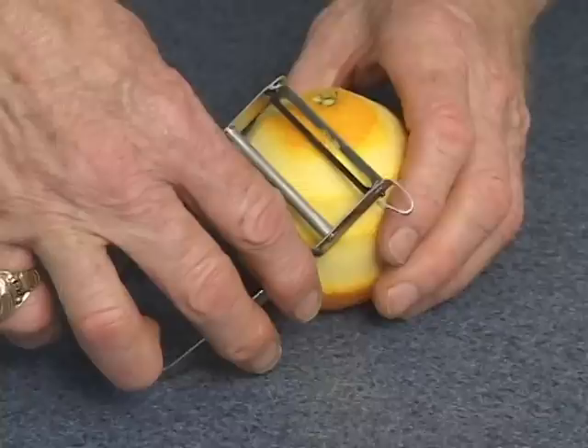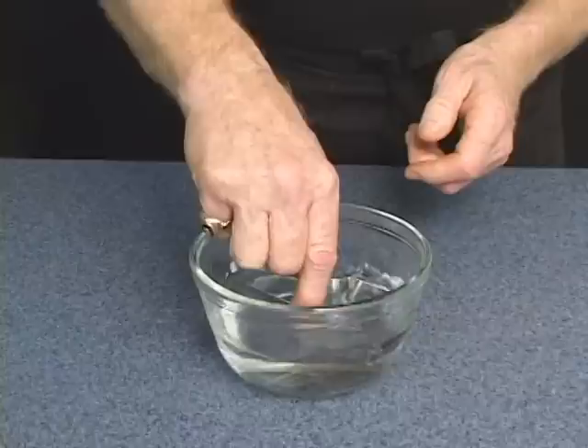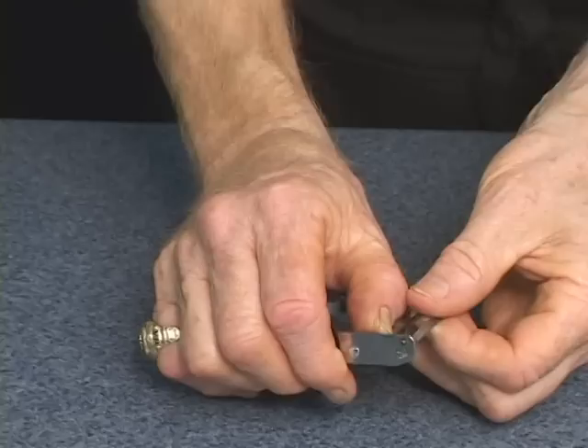Now, let me show you the proper cleaning and care instructions for the Swiss Pro. Of course, rinse it, wash it, towel dry it. Like all fine cutlery, no dishwasher, please. If any oxidation should ever form on the Swiss Pro, just take out the blade as I'm going to show you right now. It just pops right out — slightly press with your thumb and carefully take the blade out. The blade is rather sharp.